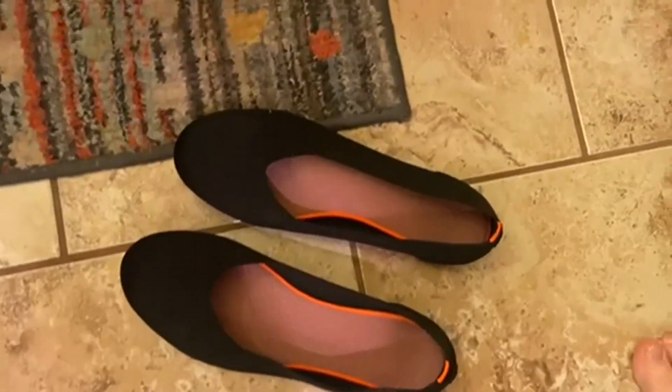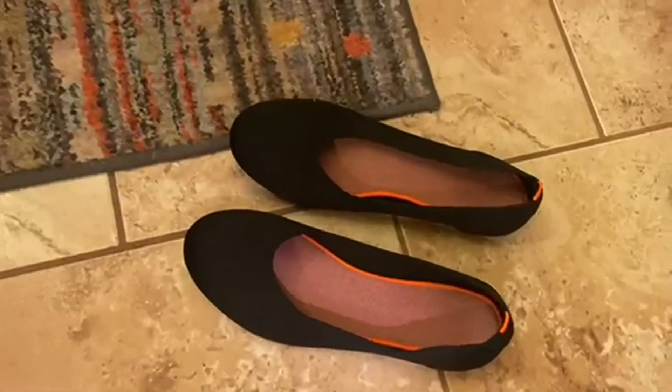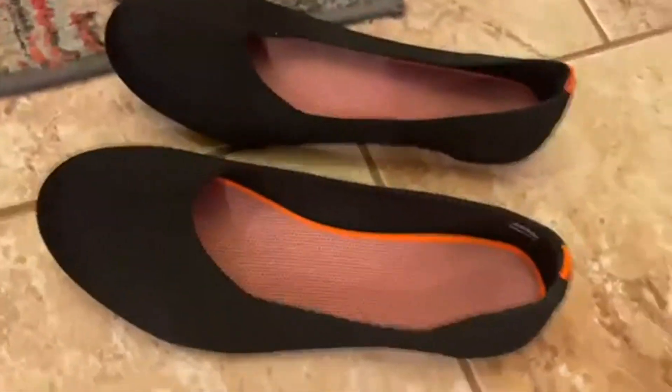I like the little orange highlights on them too. In general, they're looking cool, they feel great, so I can't recommend these enough. Definitely go check them out.